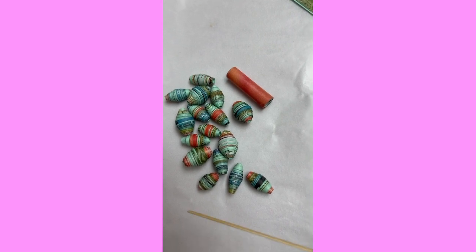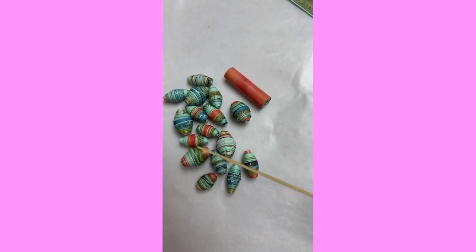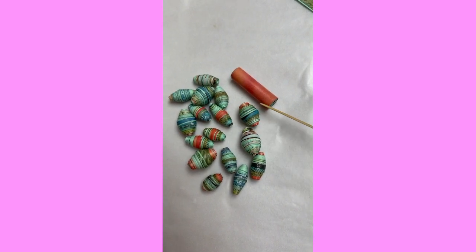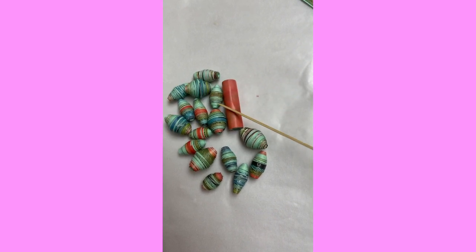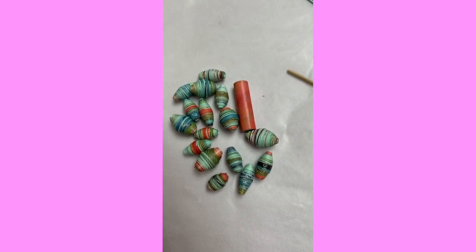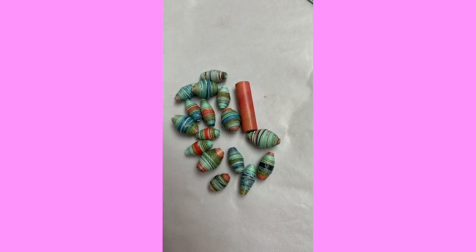So there you go. The next video will be glazing them and making them into jewelry — that's gonna be fun. Subscribe to my channel if you haven't yet and you will be notified when the next video comes up. It's going to make us happy here. Thanks for watching!